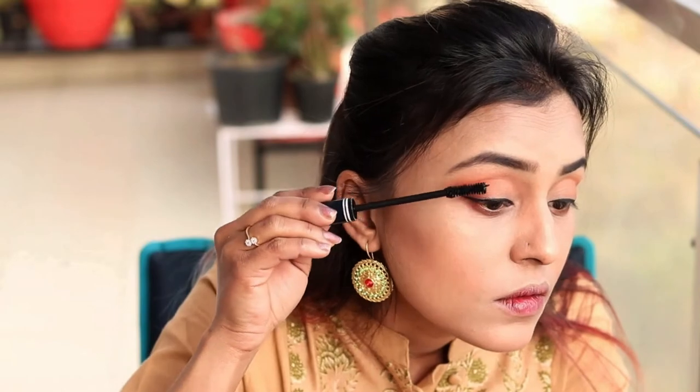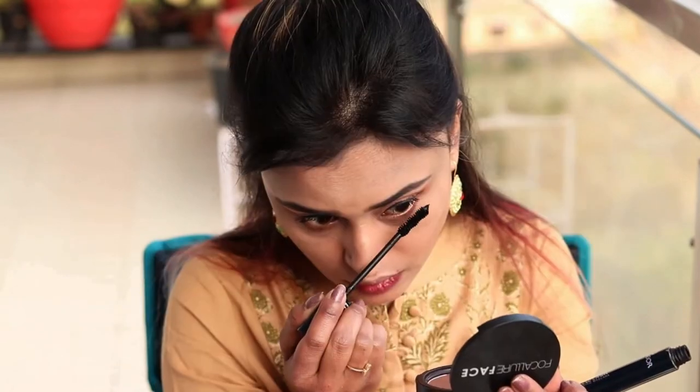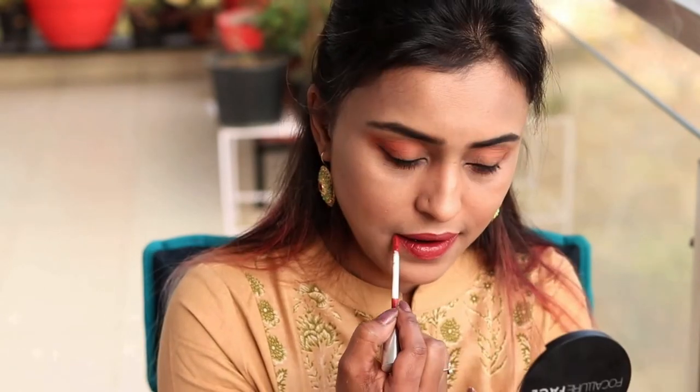I am using Infinite Lash Lengthening Mascara — I think it is the only mascara I use and their mascara is not dry, so I really like it. Then I have used Focalure lipstick in Velvet Matte, so it is not super dry matte — it is a little semi-matte. It is a very good peachy pink shade and its name is Old Rose V04. I will give all these product details in the description box.